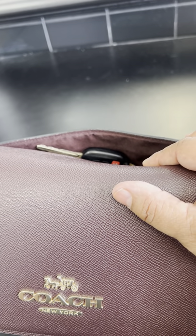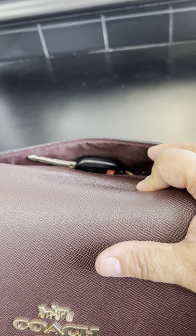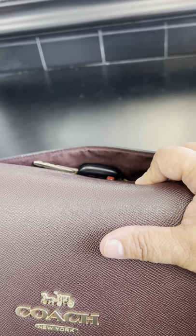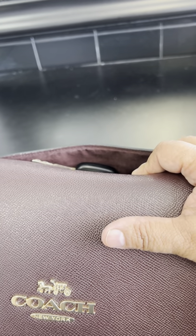I have an iPhone 13 Plus and it does not fit in here well at all — it's very stiff. You can put it standing up, but then you take the risk of bumping something and it falling out because it doesn't stay in there very well.